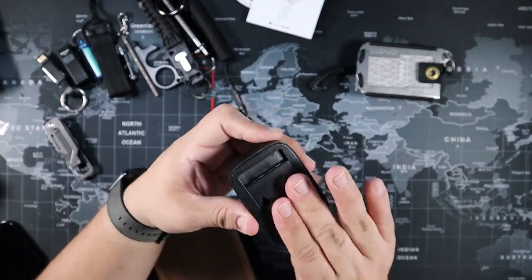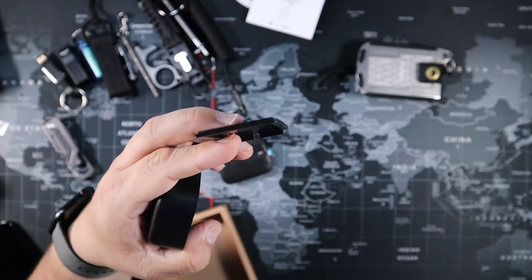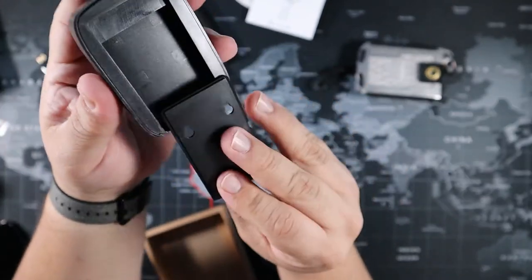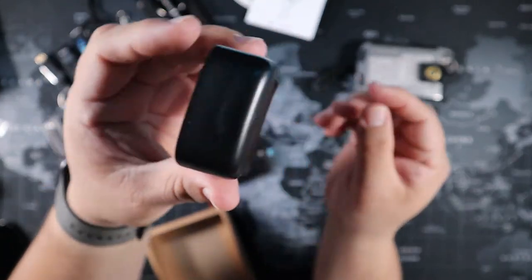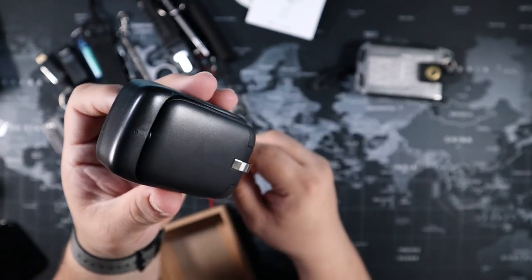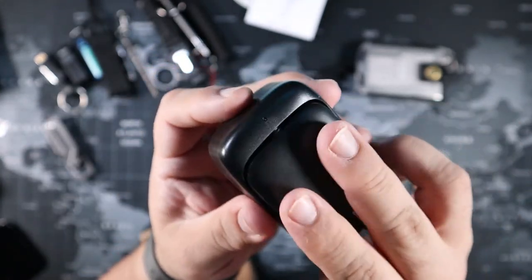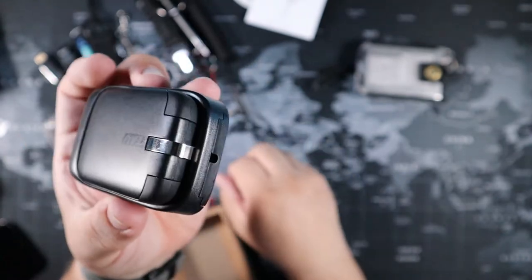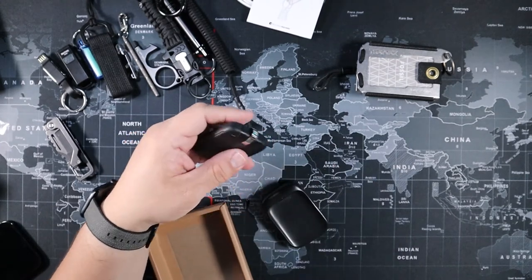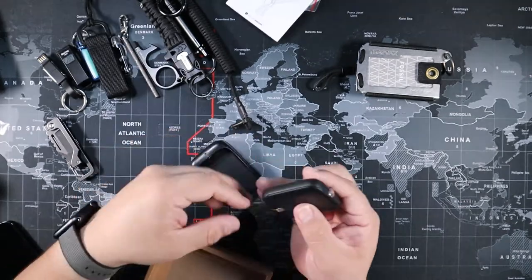It's not going to give you a full charge, but when you need that little extra juice, why not carry it with you? The mount lets you attach it near your entrance or office — the USB cable connects to the mount, and then the power bank connects via magnet to charge. Just put a key ring on it and you're good to go.